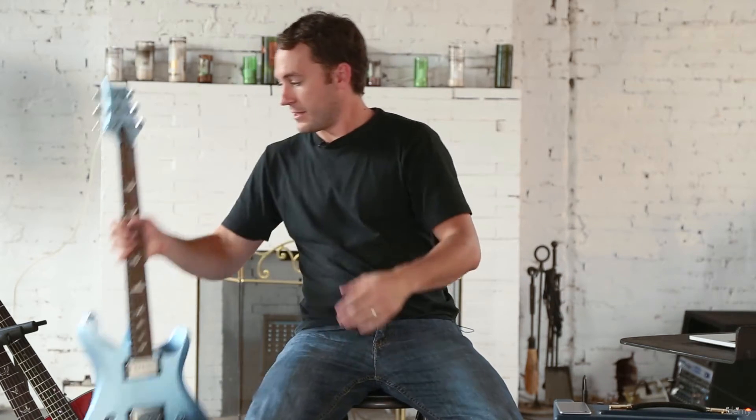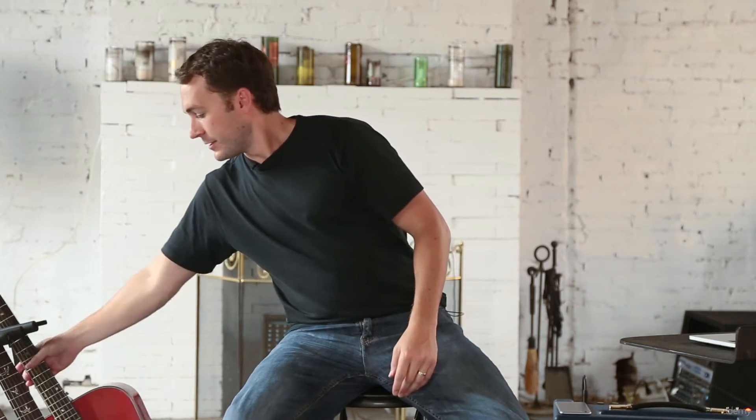Now there's two kinds. You have an electric guitar, which is electric — it's got to be plugged into an amplifier. And then you also have an acoustic guitar. Acoustic guitar doesn't require an amplifier.